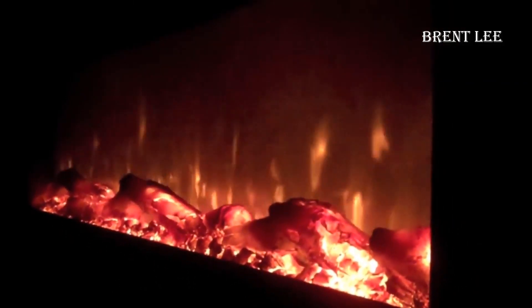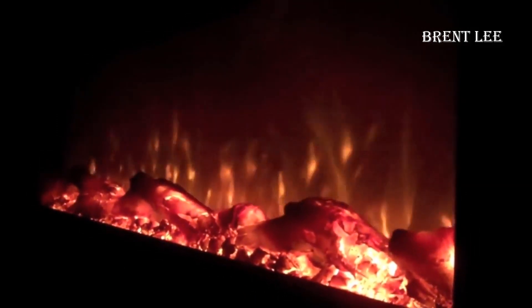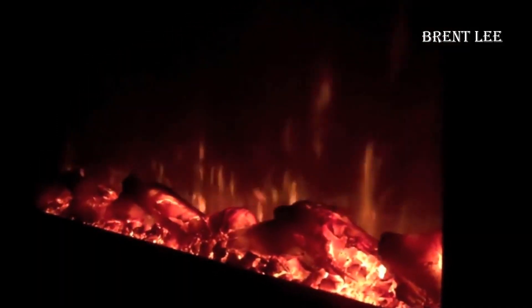What truly sets this electric fireplace apart is its use of infrared heat. This unique feature ensures that the unit doesn't get hot to the touch — you won't have to worry about children accidentally burning themselves if they come into contact with it.